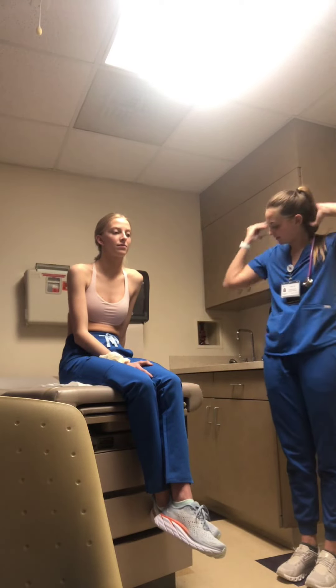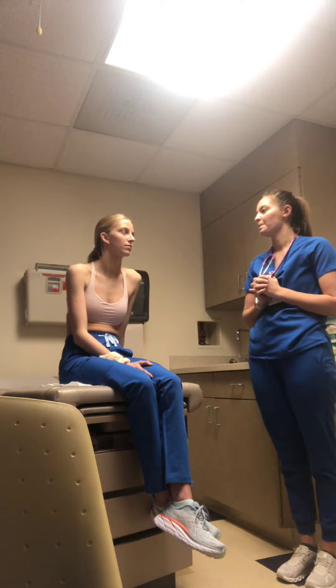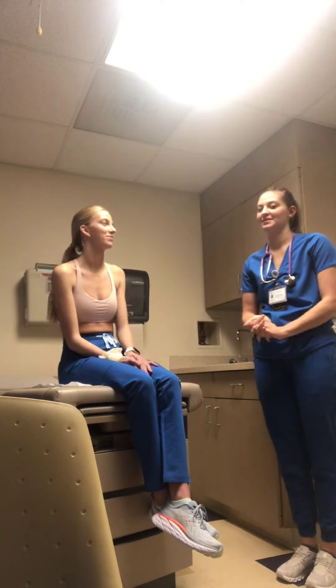My patient's pulse is 80 and it is regular rhythm. Do you need anything? No. Thank you.